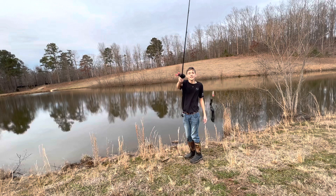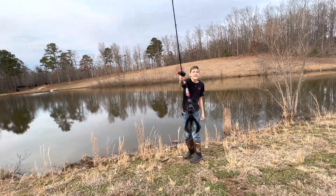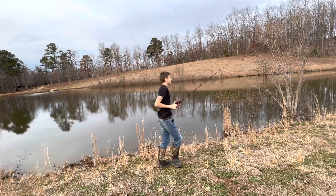So we got one of these crawdad lures on — it's not rigged perfectly but it's on there. Got a little bead and a bullet weight, so maybe we'll catch something now.